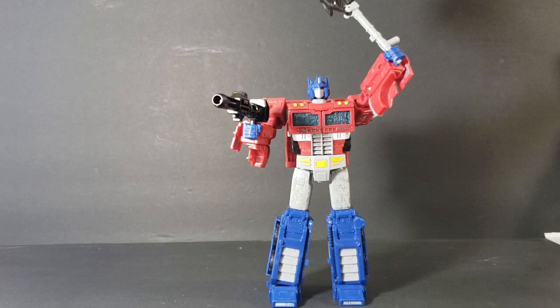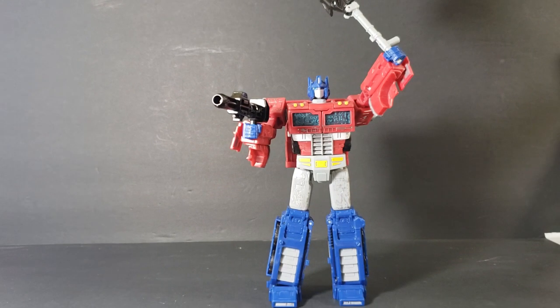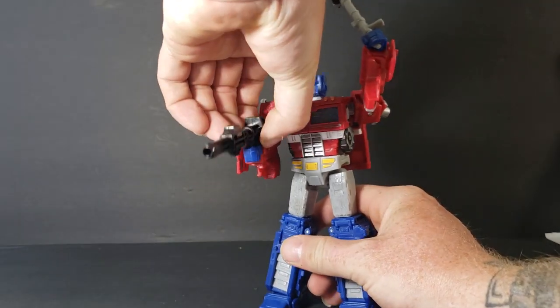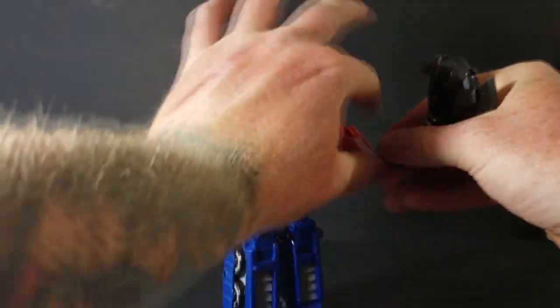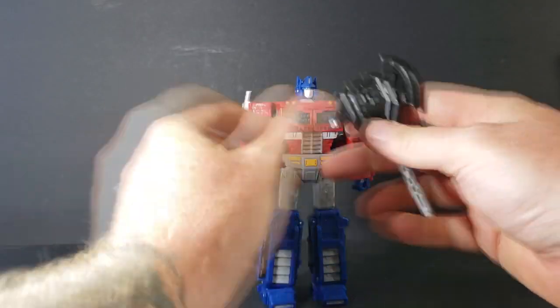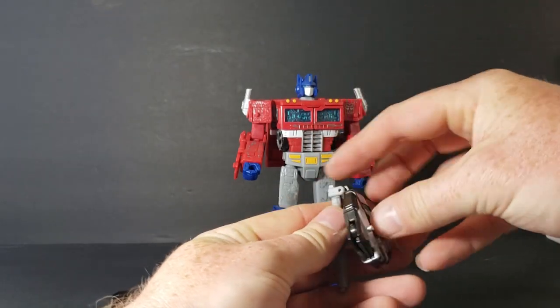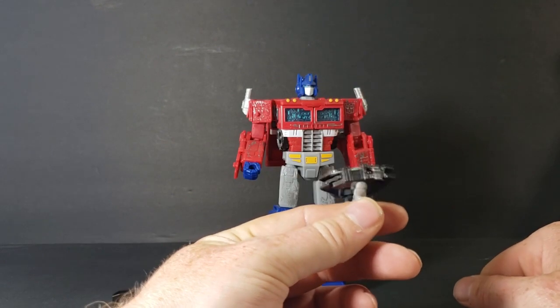Let's go ahead and get into Optimus Prime. He does come with some directions, which I did have to go over before filming this, because I keep them all displayed. As you can see, he comes with a blaster right there, and he comes with his axe — which, in and of itself, transforms as well into a blaster. All you do is fold this part down, fold this part up, and you can use it as a shield or as a blaster. Pretty cool.